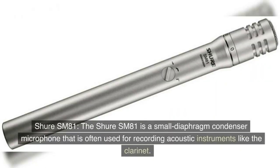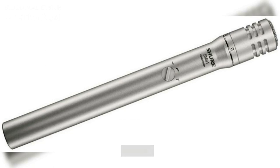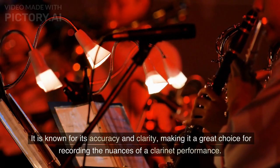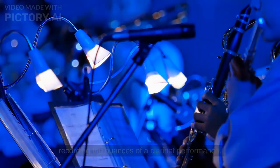Shure SM81. The Shure SM81 is a small diaphragm condenser microphone that is often used for recording acoustic instruments like the clarinet. It has a flat frequency response and a cardioid polar pattern, which means it captures sound from the front and rejects sound from the sides and rear. It is known for its accuracy and clarity, making it a great choice for recording the nuances of a clarinet performance.